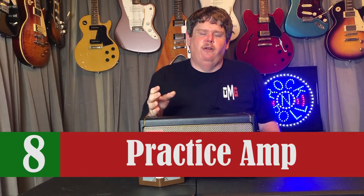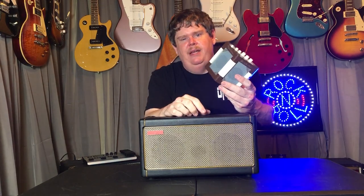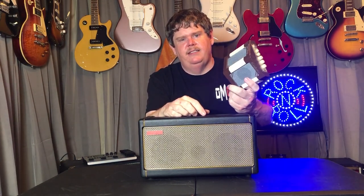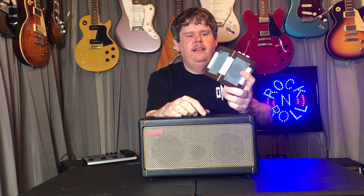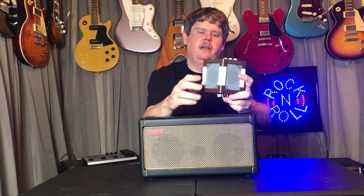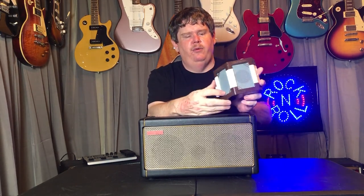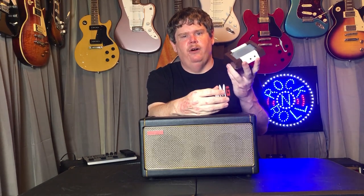Next up we have travel amps, and this is going to cover a lot of ground as far as price is concerned. We'll start with something like this — a little mini amp from Danelectro. Several different companies make these kinds of things and I think this was actually under $50, but usually they're under about a hundred bucks. They don't sound that great but they're really good to practice with. If you want to take something in the living room or throw this in the glove box of your car so you've always got a way to amplify your guitar, this is a cool little idea.